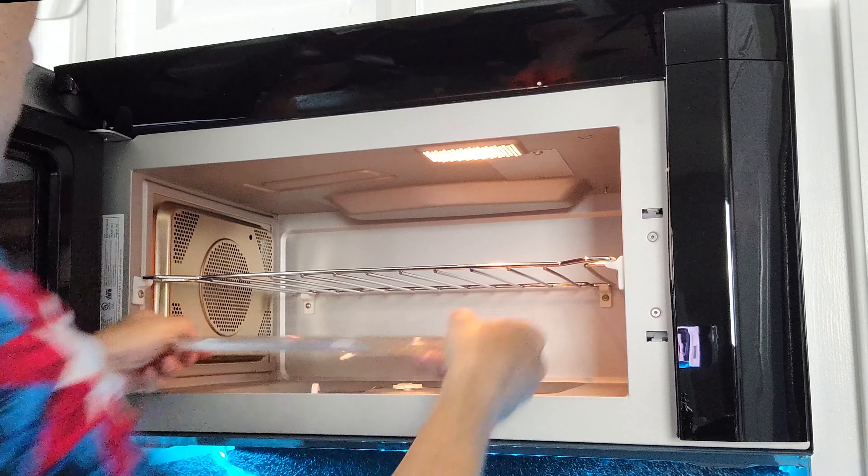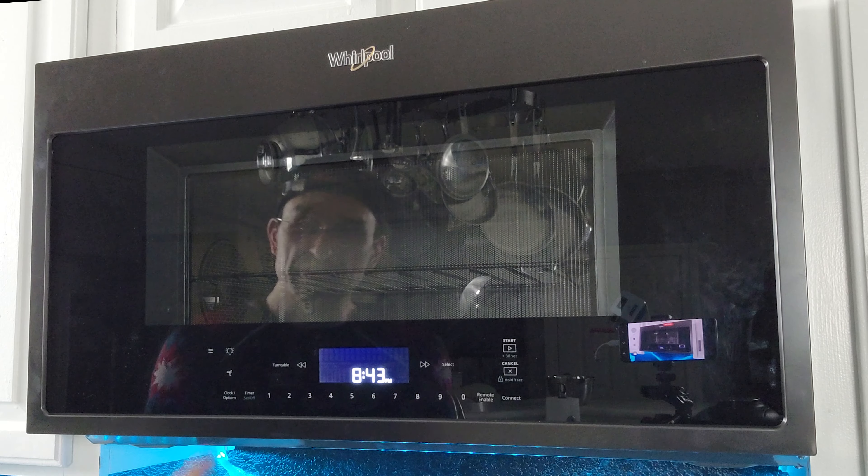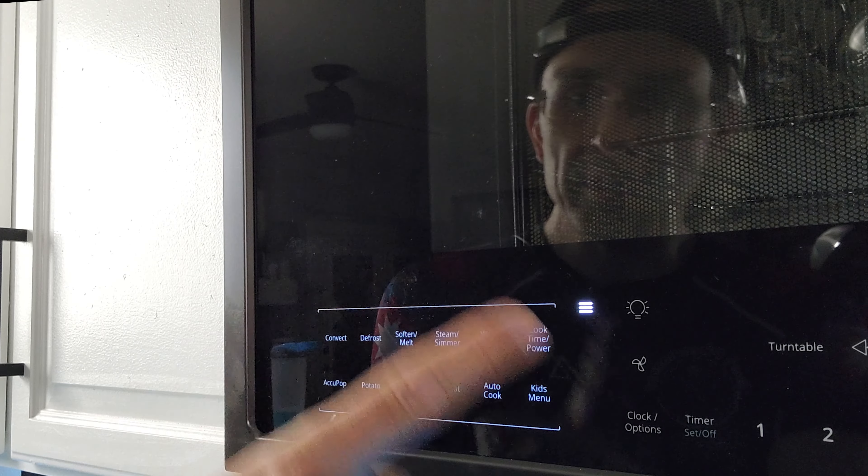Over here you have your connect button for Wi-Fi. If you have this connected to your Wi-Fi, you can use stuff like Google Home or Amazon Alexa — once connected, you'll be able to get status updates, voice control the oven, and even remote start it. The cooking menu brings up all the things you can do: convect for convection oven baking, smart defrost, soften and melt for ice cream and butter and delicate things, steam and simmer where the steamer I showed you comes in handy, warm and hold to keep whatever's in there warm, regular cooking time and power for changing power levels, the kids menu, auto cook, reheating, vegetables, baked potatoes, and last but not least, AccuPop for popcorn. The way AccuPop works is the microwave actually listens to your popcorn popping, and once the delay between pops exceeds a certain amount of time, it'll go ahead and stop automatically so hopefully you don't have burned popcorn.